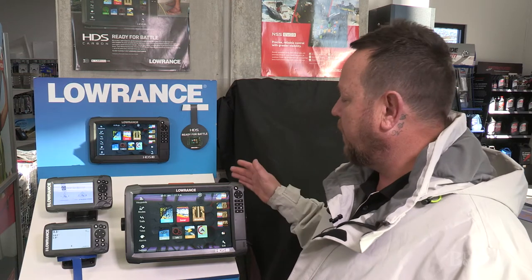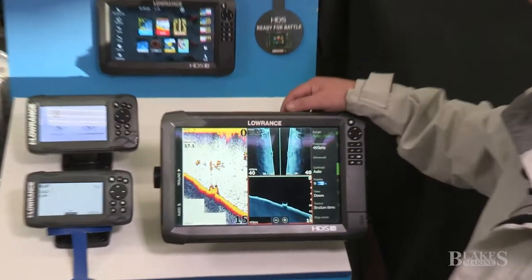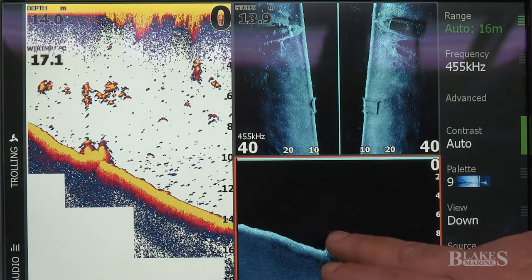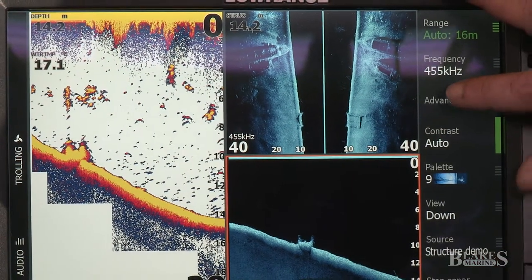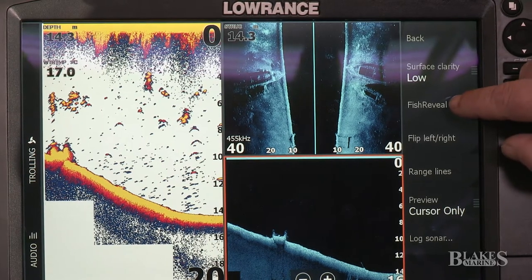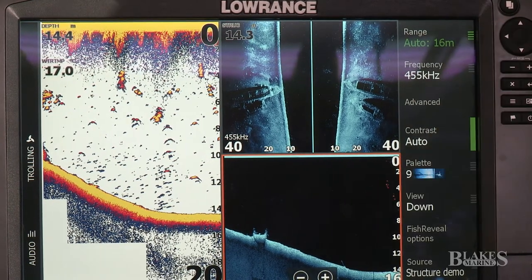From our home page you can see we've got our favorites bar down here. I'm going to click into All Seeing Sonar — we've got our traditional, our structure scan, and our down imaging. With the down imaging we have the Fish Reveal feature. To turn that on, press onto the screen, click Advanced, and you can see the Fish Reveal option there. Turn it on and you start to see that color come through.